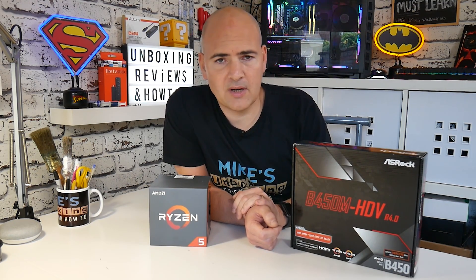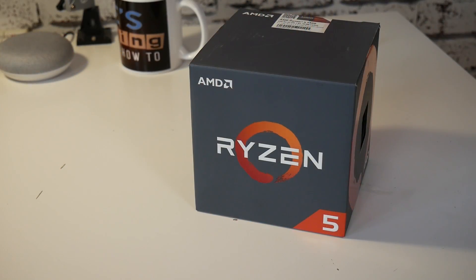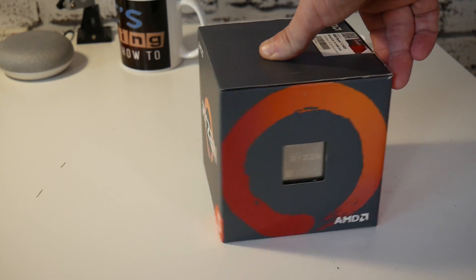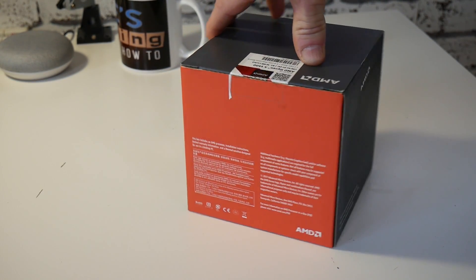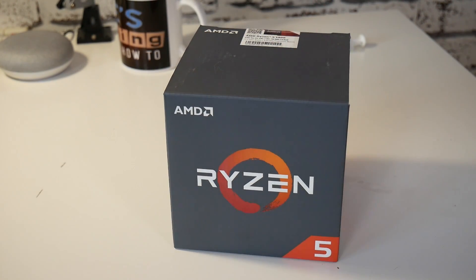First of all, obviously make sure that your processor is compatible with your motherboard. This processor is an AM4 processor, and this is an AM4 motherboard. For a full list of compatibility, feel free to join us on our Discord chat, or go to the motherboard manufacturers' websites and look at their hardware compatibility charts.